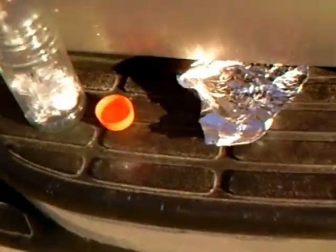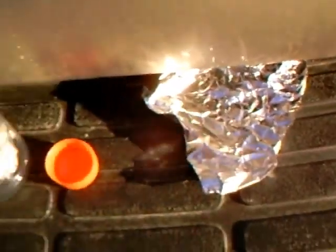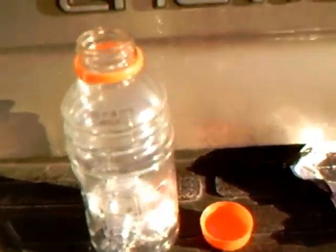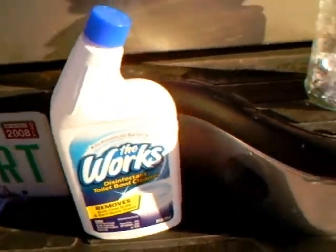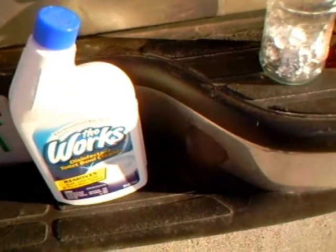I'm going to make a water bottle explosion. To do this, all you need are tin foil, a water bottle, and the WORX toilet cleaner. It might work with other toilet cleaners, but I haven't tried it.